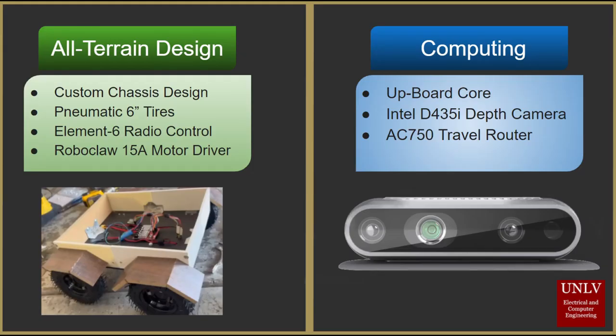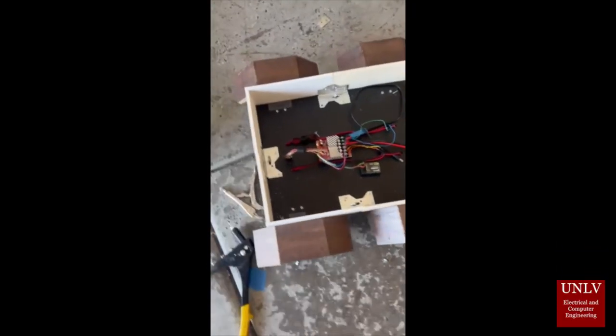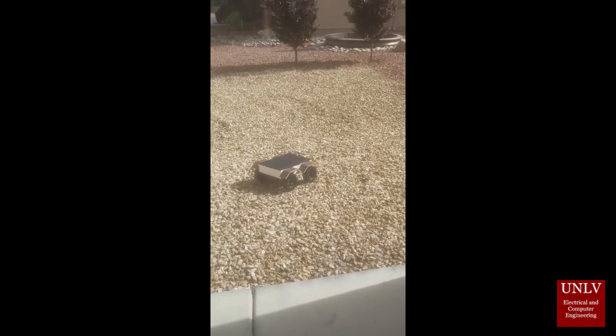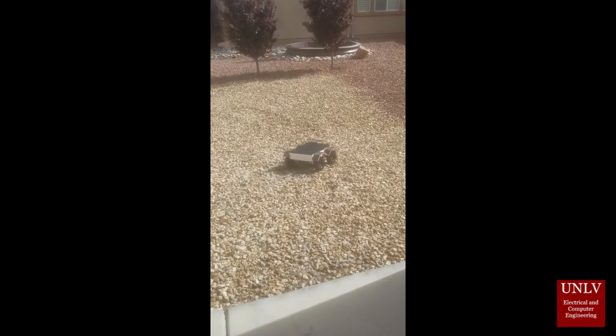When designing the rover, we had two main considerations: the all-terrain design and the computing design. On the all-terrain side, we had a custom chassis design built by Annie Yelly and her father, pneumatic 6-inch tires to ensure good clearance from the floor, an Element 6 radio control to allow the user to get movement inputs, and a Roboclaw 15-amp motor driver, which allows for power allocation to each of our motors from our batteries.